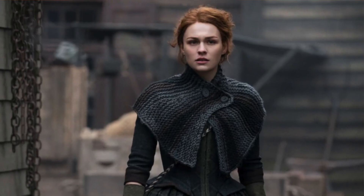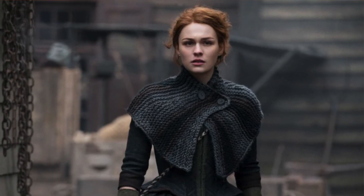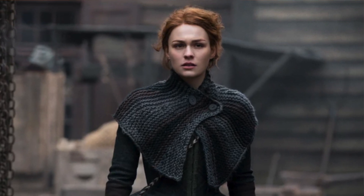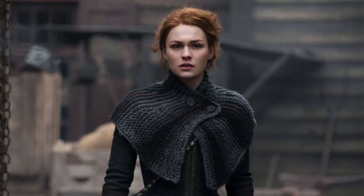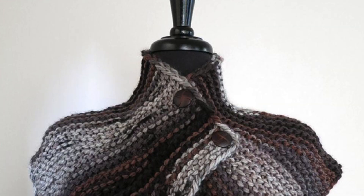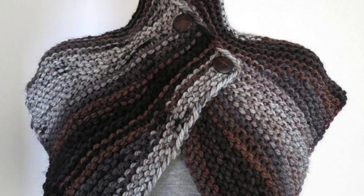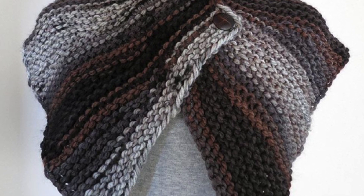Another popular garment that Brianna wore is her capelet. When this first aired, I remember seeing so many versions of this and people asking for the pattern. If you'd like to reproduce it, check out the Original Brianna Capelet by Tanya Babkin — this is actually from the TV show itself; it was the original design.